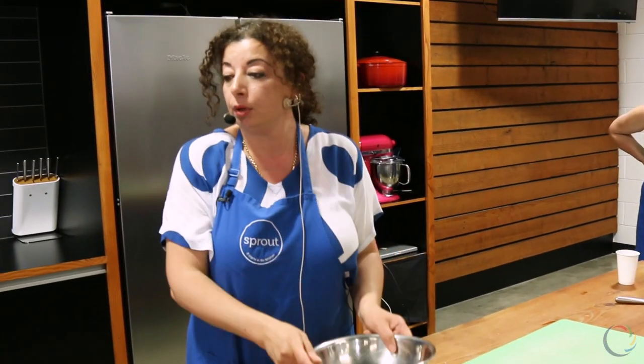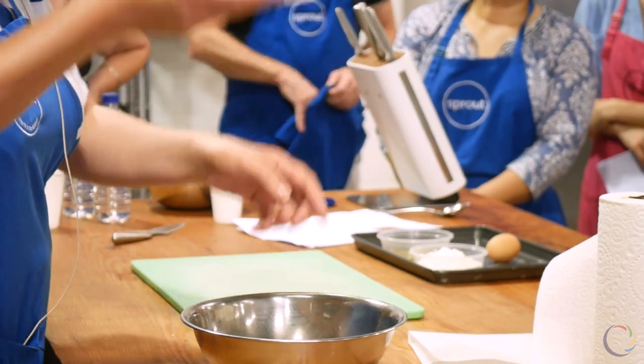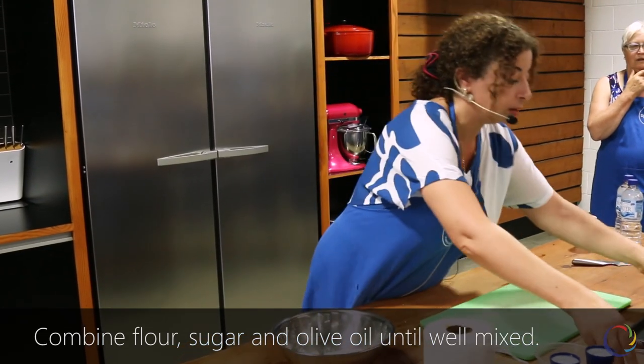Now we are starting to make Gatha in a medium bowl. All ingredients we have to mix together: sugar, flour, and oil.